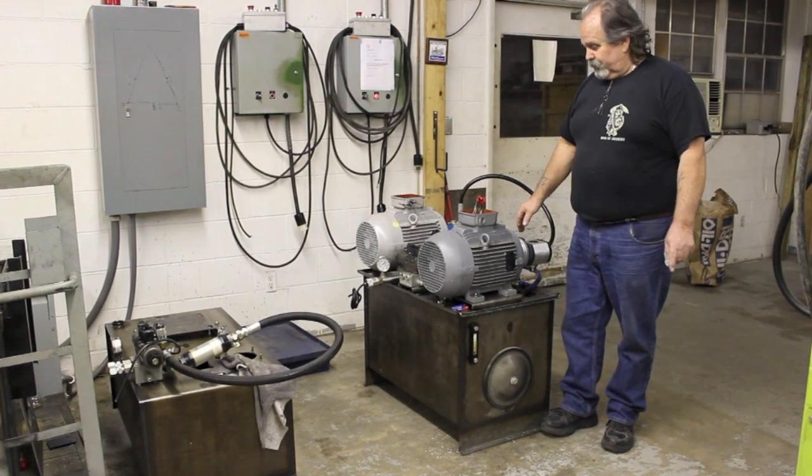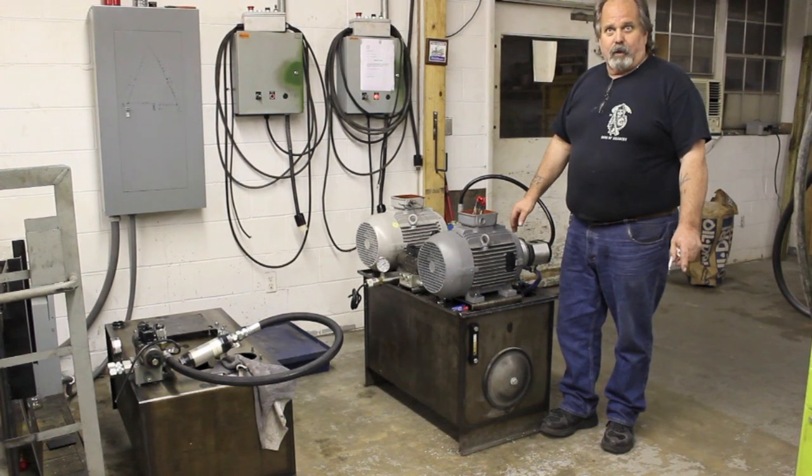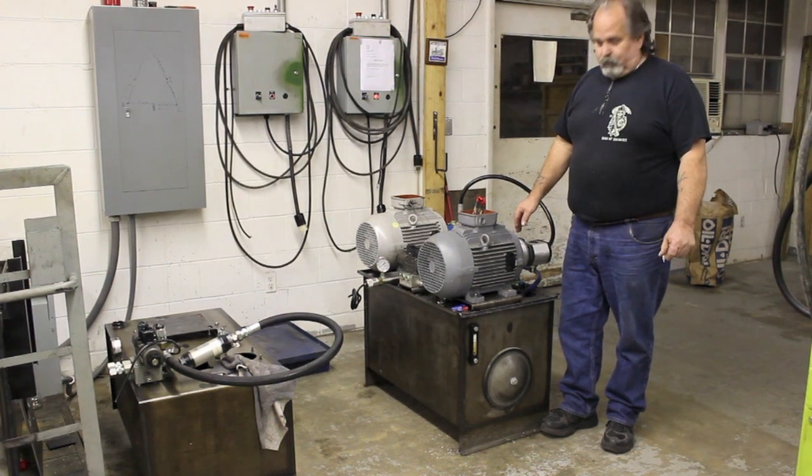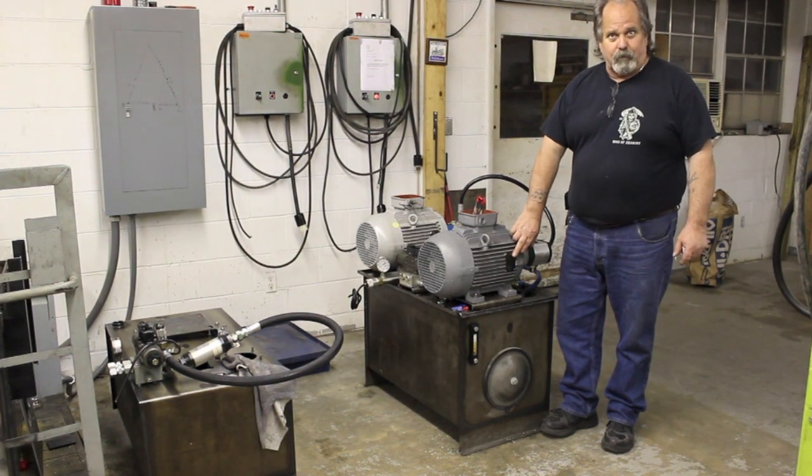This is a video from Hydrolek on doing high and low voltage on a 9-wire WEG motor. All the information you need is right here on the data plate on the side of the motor.